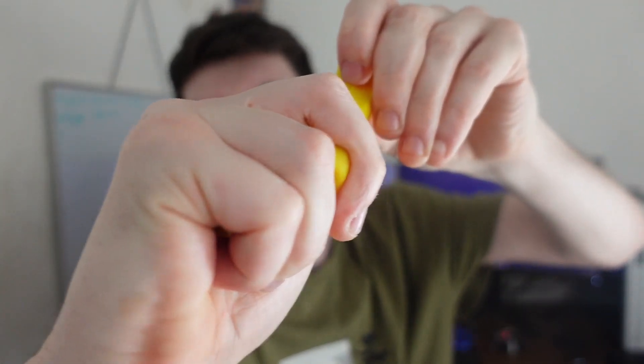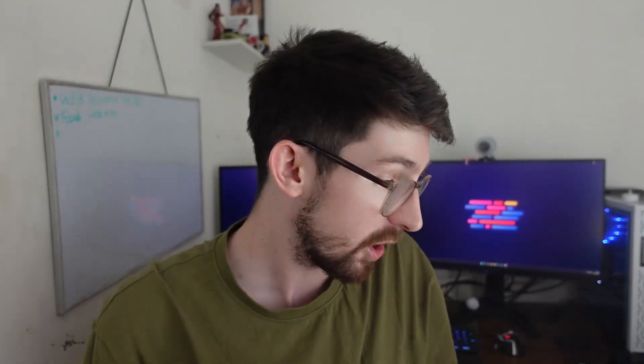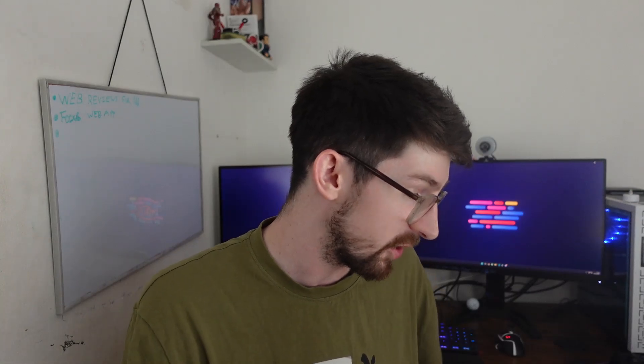I printed a camera mount with the yellow standard PLA as well. Even though this is a functional part, this PLA is standing up to the test — I cannot snap it and I can really twist it hard. The thread was a bit stiff at first but after some twisting it's now really usable. I can slot my phone in, tighten it up, and it will not slide out — and that's just standard PLA.